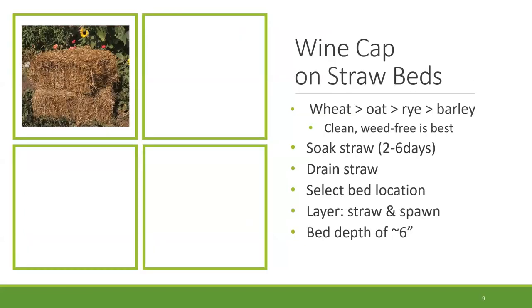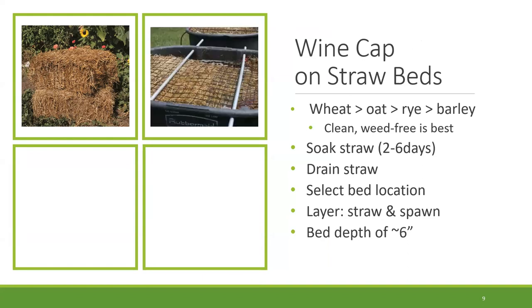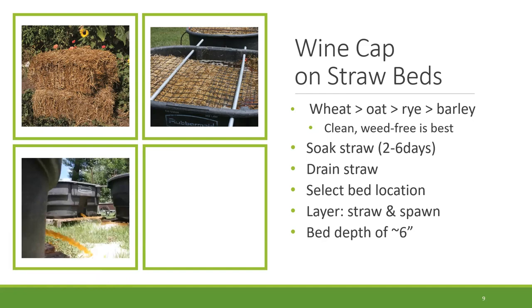To go through the process of planting one of these wine cap beds using straw — which is a really nice substrate because it colonizes quickly and produces a lot of mushrooms, typically within two to three months after planting — try to get good, clean straw. Wheat or oat is preferred. The first step is to soak the straw to soften it up and lightly ferment it to prepare it for the wine cap mushroom. Soaking is about two to six days. Drain any excess water, typically just an hour or so before you're going to build your bed.